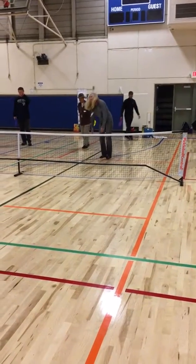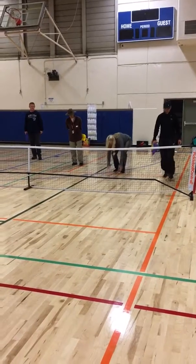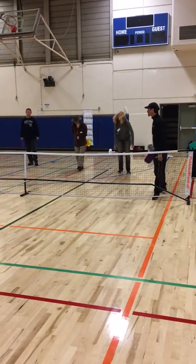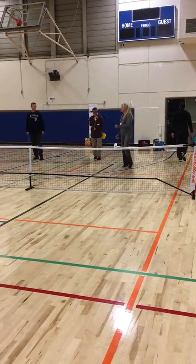Catch this orange one right here. Orange one over there. The serve has to either land on it or go past it to be legal. If their serve is no good, you catch it and you get to serve.